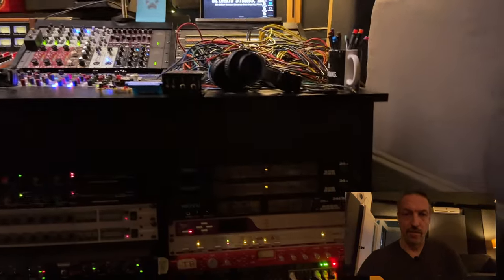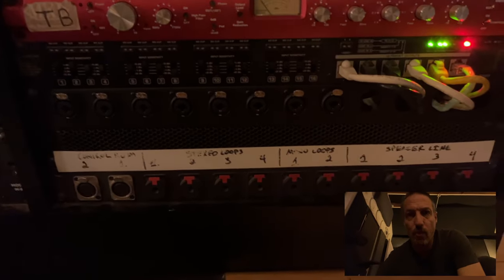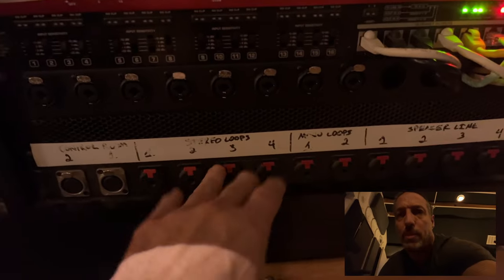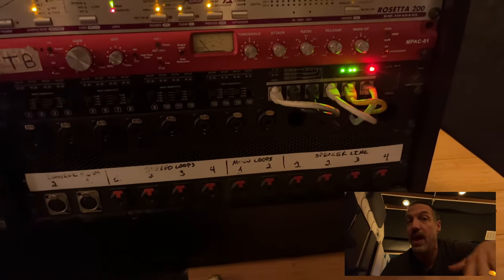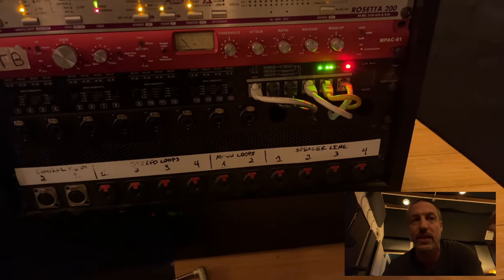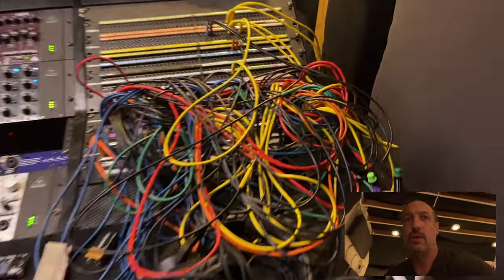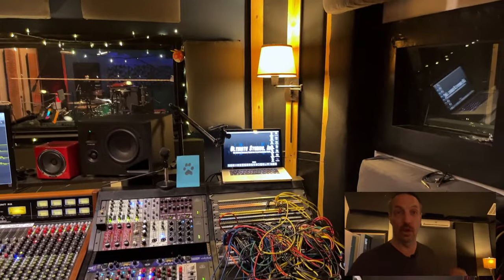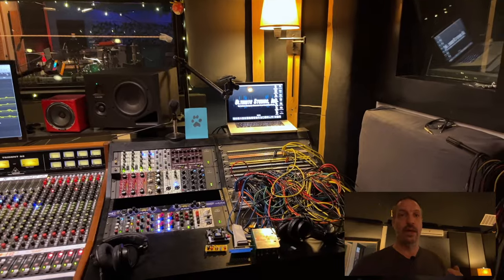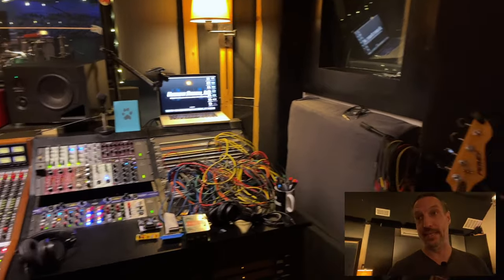Connectivity is a big deal for me — making sessions run smooth and being able to get sounds where you need them. I have a whole tie line system that goes between all the rooms: stereo loops, mono loops, and speaker lines for guitar cabs so we can have a head in the control room and a guitar cab out in the live room. I also added eight combo jacks that go directly to the patch bay, which is really handy when we rent gear or someone brings compressors, EQs, or mic pres. We can easily patch right into those combo jacks, it comes out on the patch bay, and I can send the audio wherever I need.